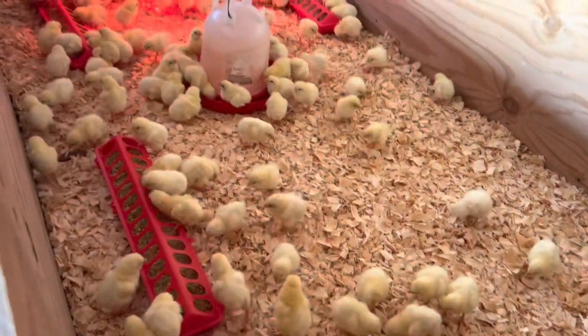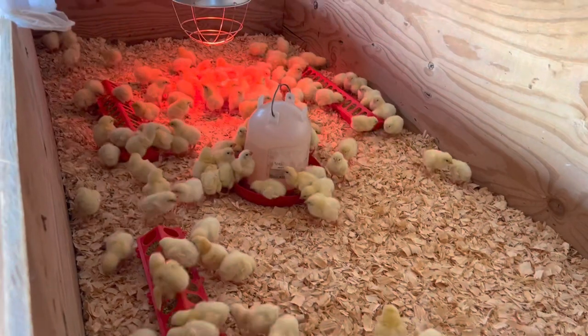Hey there guys, welcome back to our channel! I'm Heather, and in today's video we're going to be showing you how to take care of baby chicks. We'll set everything up and then take you along as we go to the post office to pick them all up.